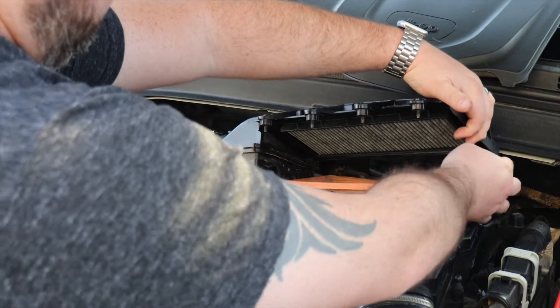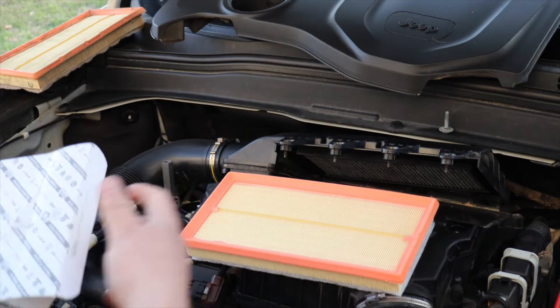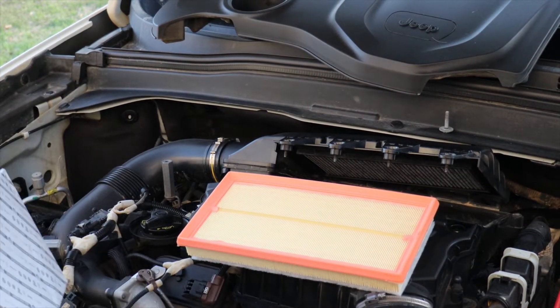From there you can pull out your engine air filter. Be sure to clean out your air box and check it for leaves and other debris so that it'll keep your new air filter cleaner longer.